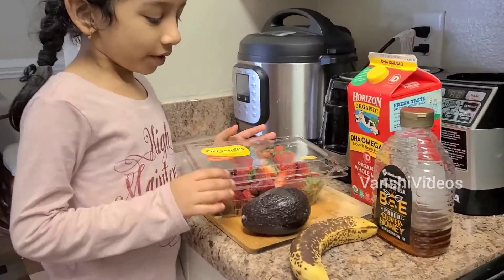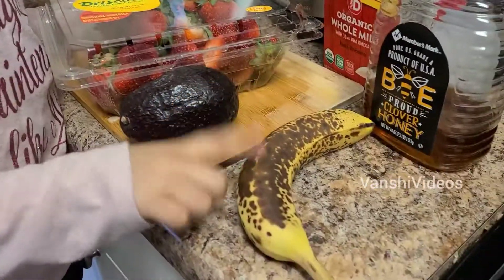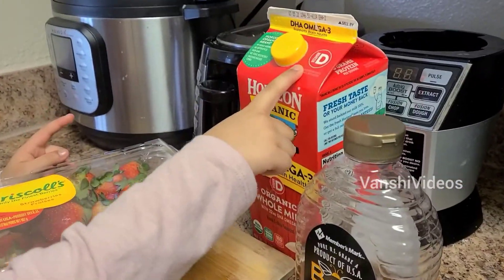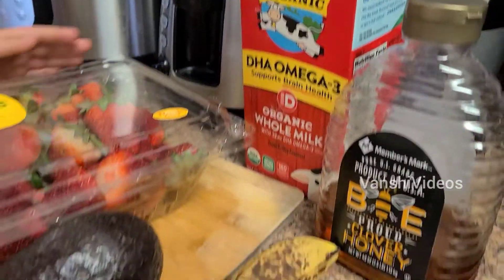So first let me tell you what we need. We need an avocado and we need a banana, honey, and milk — it's kids milk — and also we need strawberries. And that's all.